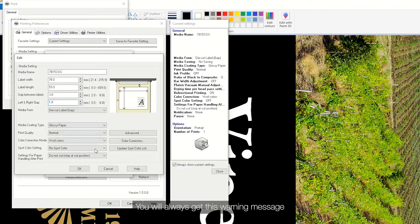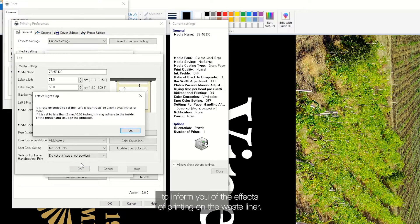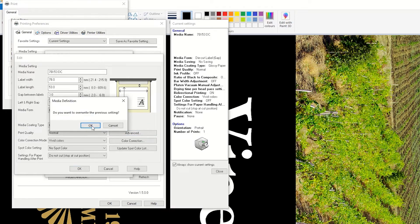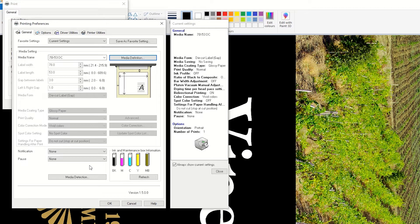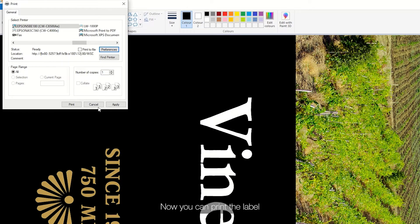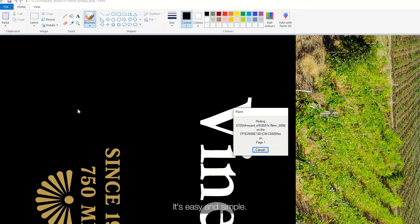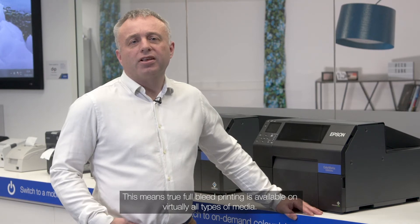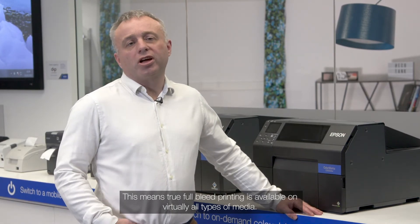You will always get this warning message to inform you of the effects of printing on the waste liner. Click OK. Now you can print the label. It's easy and simple. This means true full bleed printing is available on virtually all types of media.